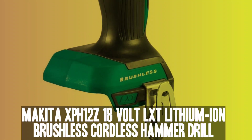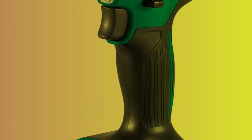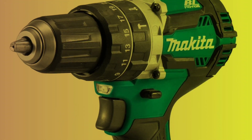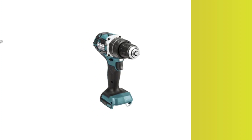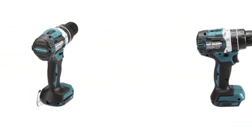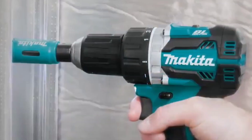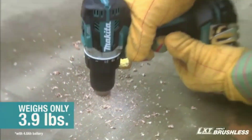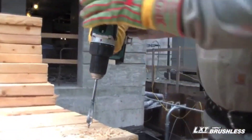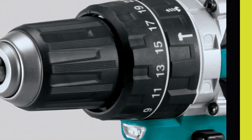Number 3: Makita XPH12Z 18V LXT Lithium-Ion Brushless Cordless 1.5-Inch Hammer Driver Drill. The Makita XPH12Z Cordless Hammer Drill boasts exceptional power and run time for drilling and fastening tasks on wood, metal, and concrete. With 530 inch-pounds of torque and speeds up to 2,000 RPM, this hammer drill is equipped with Makita's star protection controls for data transfer between the battery and drill. The drill features a slide switch on top for two speed settings and a variable speed trigger, with a low speed of 0–500 RPM and a high speed of 0–2,000 RPM.